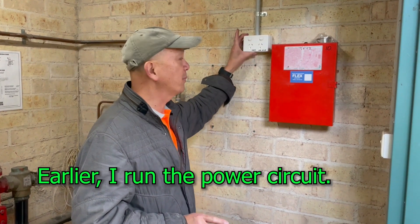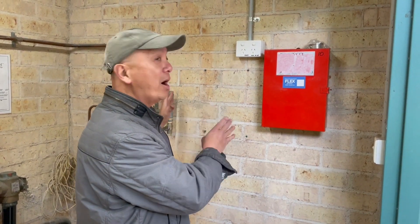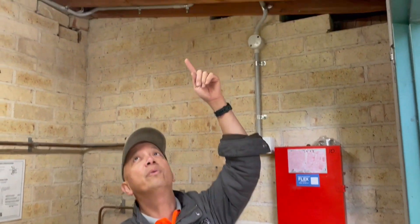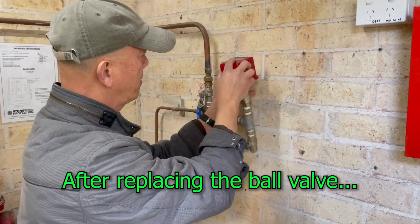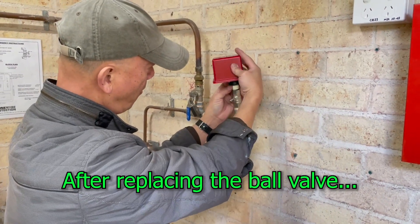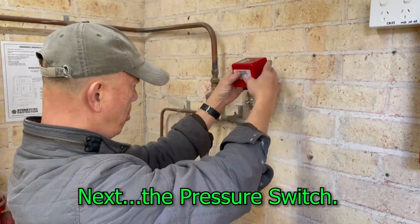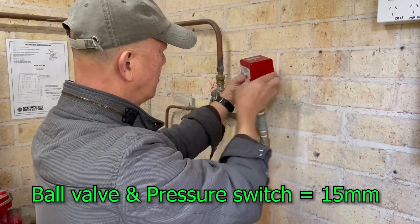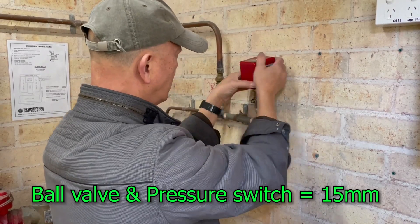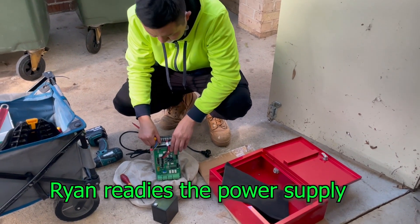I've done a few works already. I've installed this power point for the supply for our new power supply box. I ran the cable all the way and connected it to the box where I took the power supply.